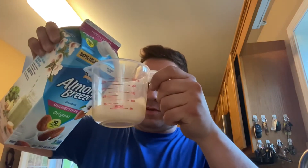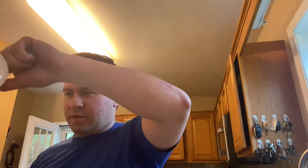First thing is first, we're going to add one cup of almond milk — this is the one I chose. Just putting one cup into a blender here.